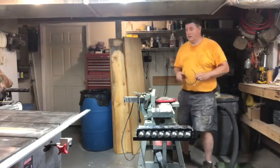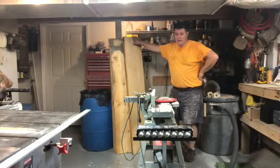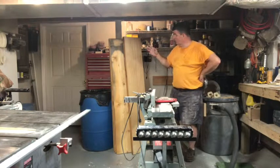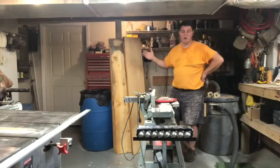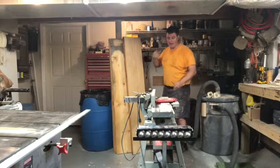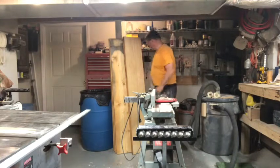We've done this before. I'm going to joint these boards, and I'm going to use my jointer to do that. The boards are, for the most part, rough cut, and this side is flat, so what I need to do is make this side perpendicular.